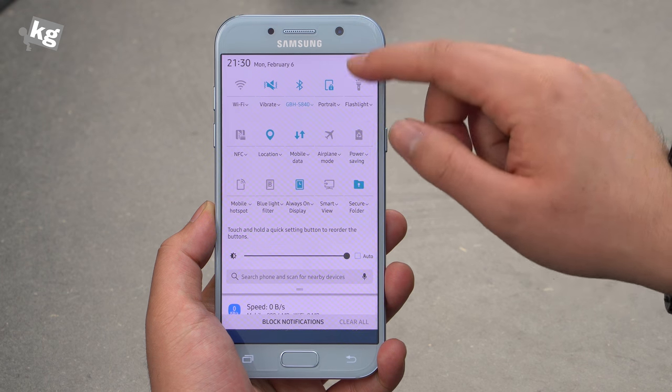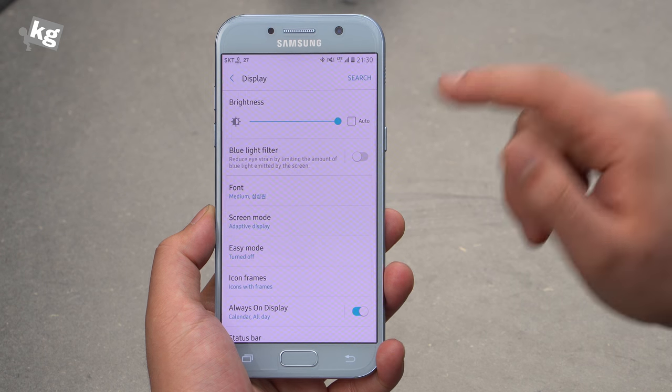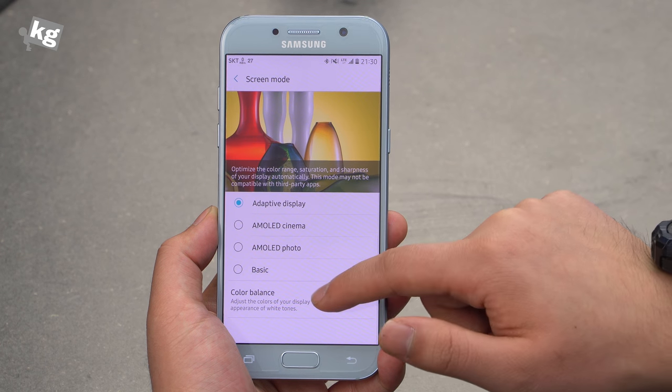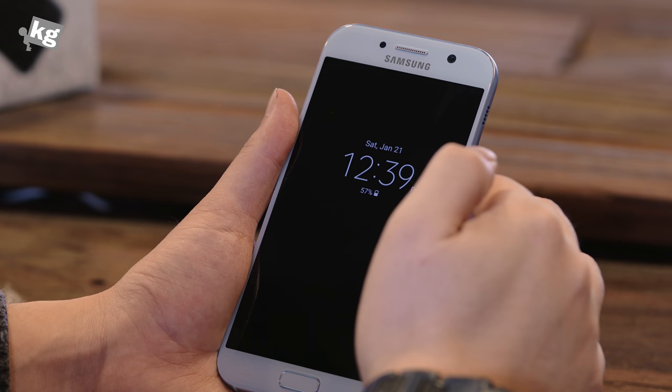Moving on to the display, it's got a 5.2-inch AMOLED panel, full HD, and it's a pretty good panel. Aside from the fact that it has a bit of a green tint, you can adjust that thanks to the color balance, so I suggest you do that. And there's an always-on display, just like the Galaxy S7.